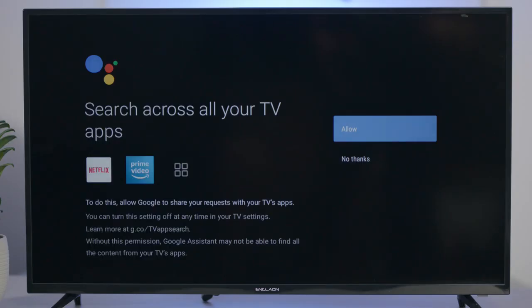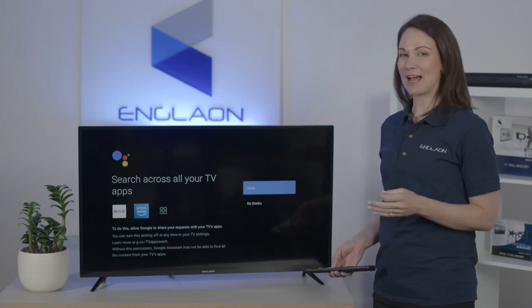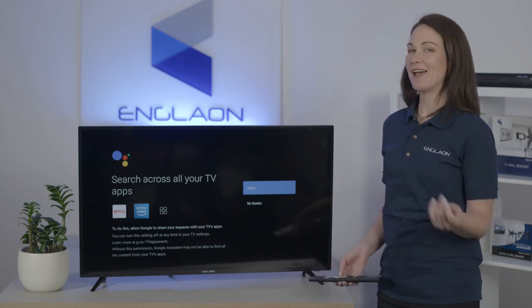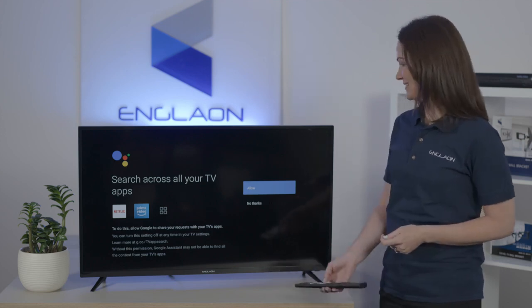Now, because you used your account to sign in, it'll automatically find the apps that you already have linked to your account. It's up to you if you want to keep that or not, and for this instance we're just going to press allow.